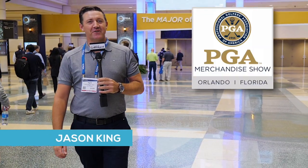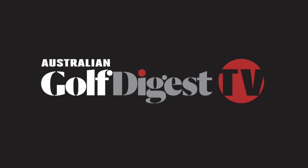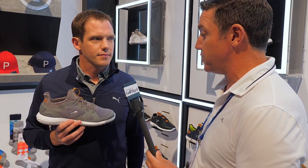Hi, I'm Jason King for Australian Golf Digest TV. We're with Grant from Puma, and we're talking about the new PowerAdapt range of shoe and the Ignite technology. Grant, take us through the new design features of the new shoe for 2018.